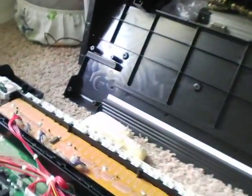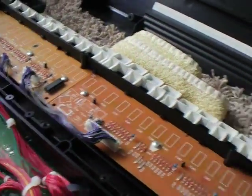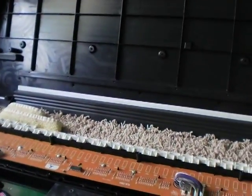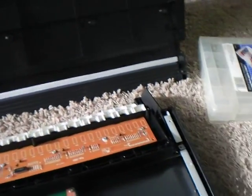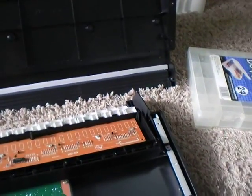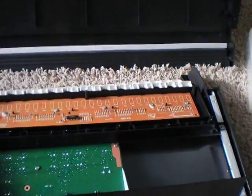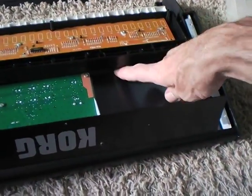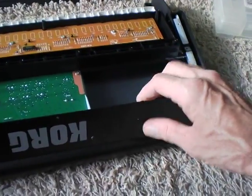Even the rails where everything bolts on are just plastic. The older boards were all metal and built like a tank. If you buy the high-end version of these it is all metal, built like it was in the late 80s and early 90s. But nowadays everything is built light. This portion here and on down is steel, so this portion is pretty solid.